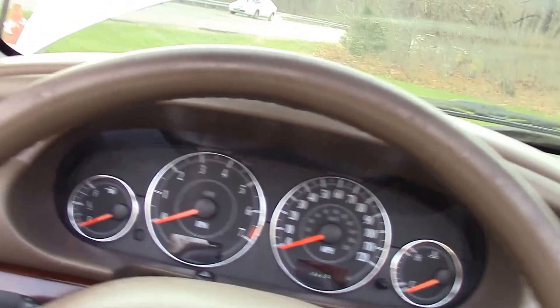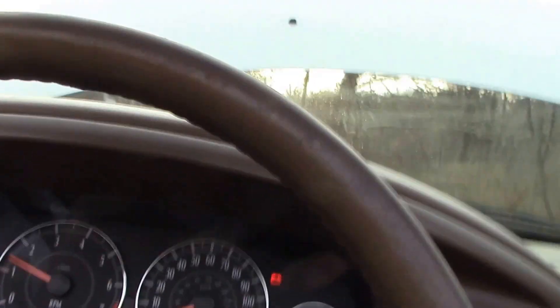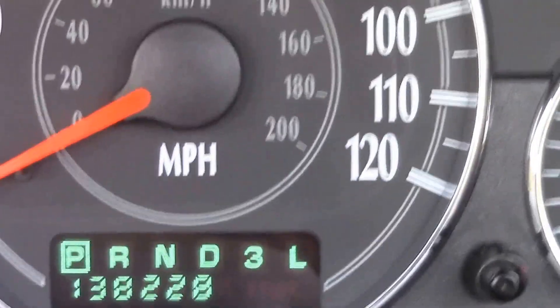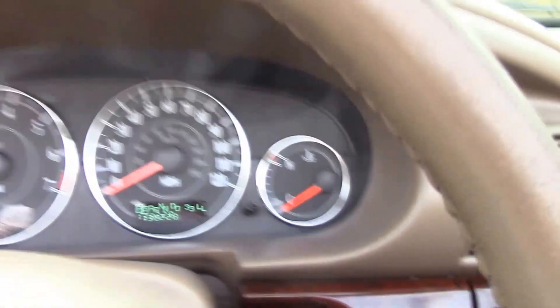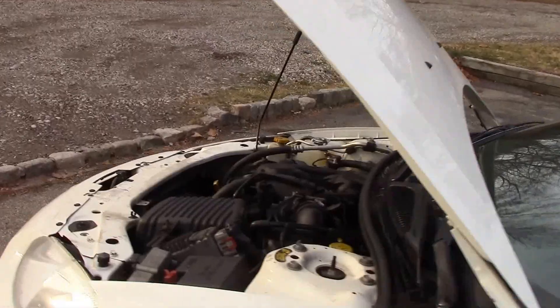First thing I want to do is start it up. Let me find the keys. All right, there we go. It's only got — for a 12 or 13 year old car — 138,228 miles, so that's not bad. You'll notice there are no check engine or warning lights on. But there's always a but — I've got to let you guys know there are two things I know are wrong with this car.